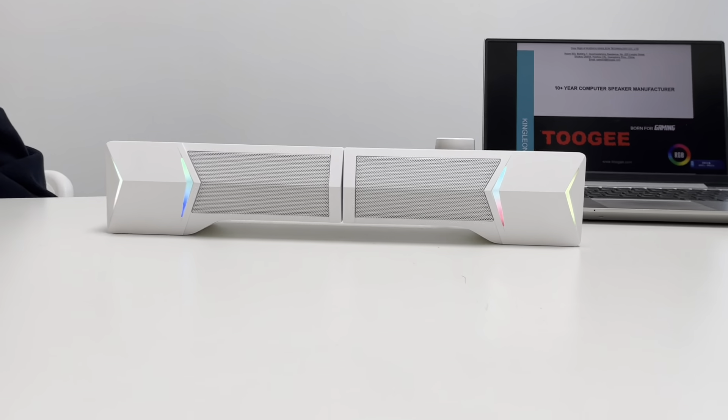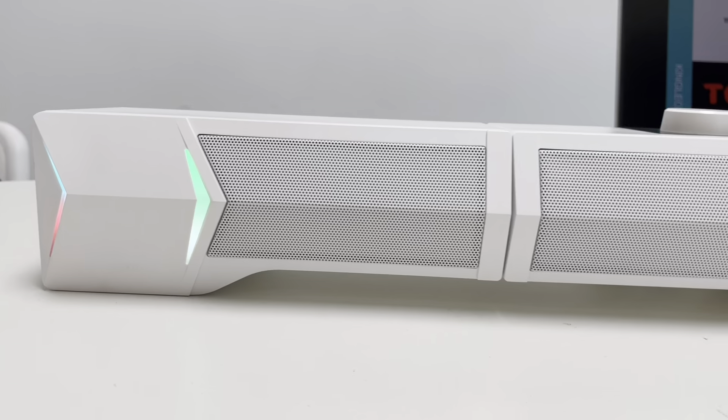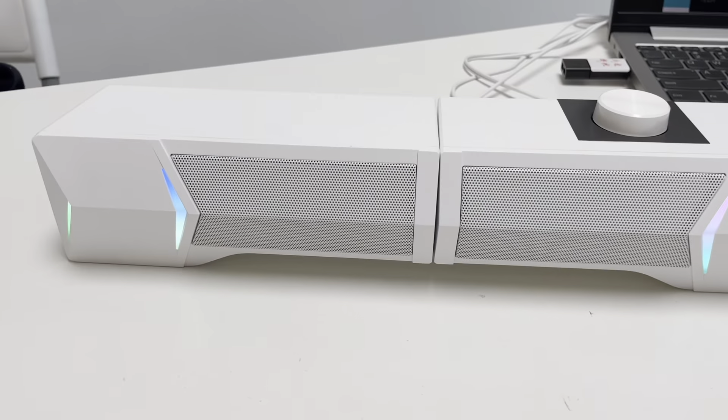It is the first RGB separated soundbar with crystal sound quality and rich bass. The size is about 15 inches. Easy to place it underneath any device you have.